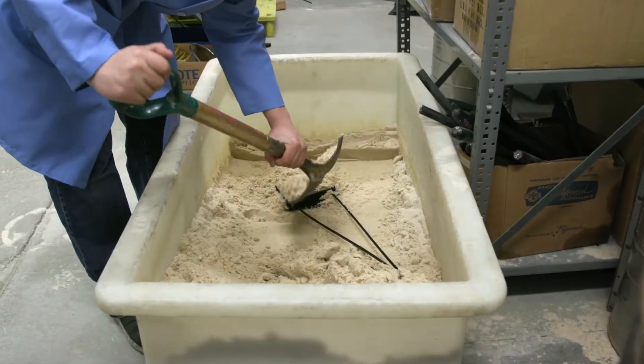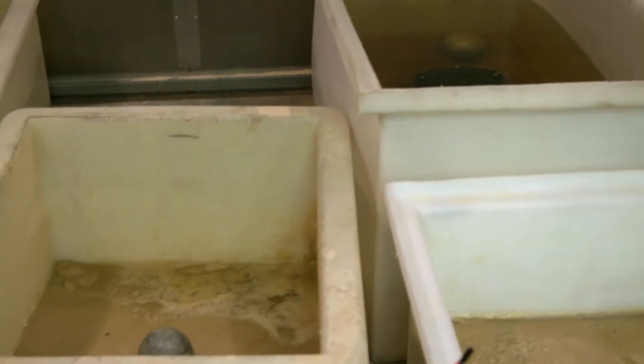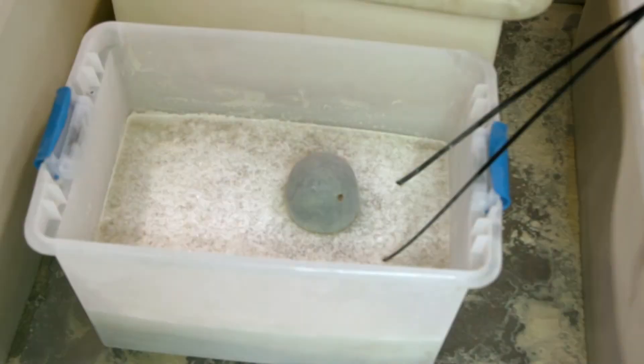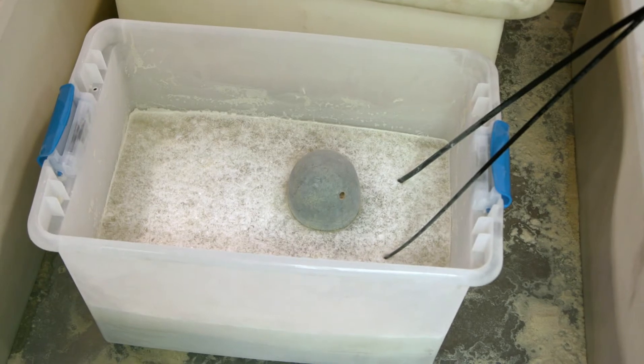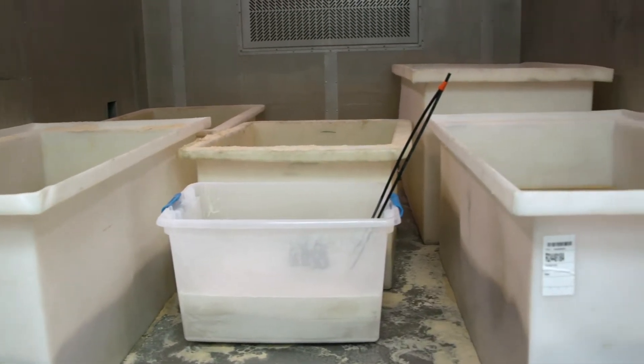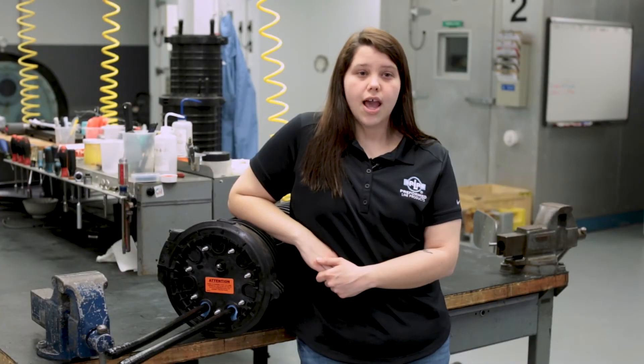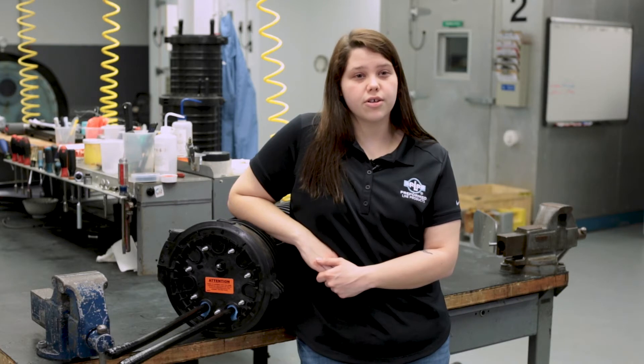To ensure a closure meets the standard for freeze-thaw, the closure is assembled and then placed in an environmental chamber with sand and submerged in water. The chamber will freeze and then thaw the water in the tank for 10 cycles, or roughly seven days. After the testing time is complete, the closure is removed and inspected for water intrusion, and if no water intrusion occurred, the closure is determined to meet this section of the standard.